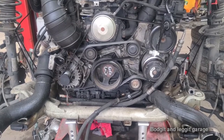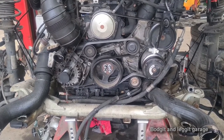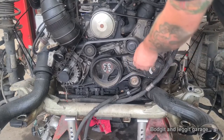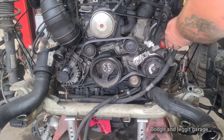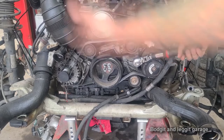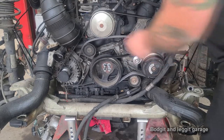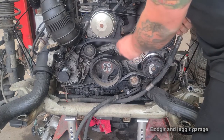Next we're going to do the fan belt and the water pump. So it's an 18mm 12-sided socket to loosen the tension - do it the right way and there we go. Take a picture or draw out the belt routing so you know exactly which way it goes, then slacken that off.